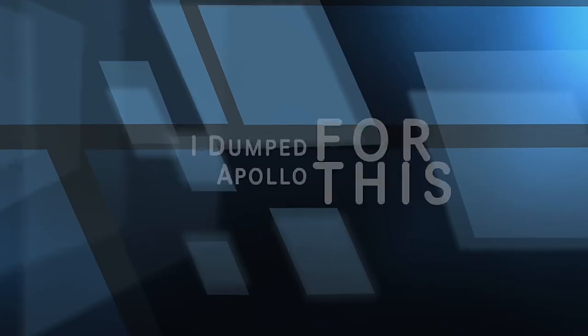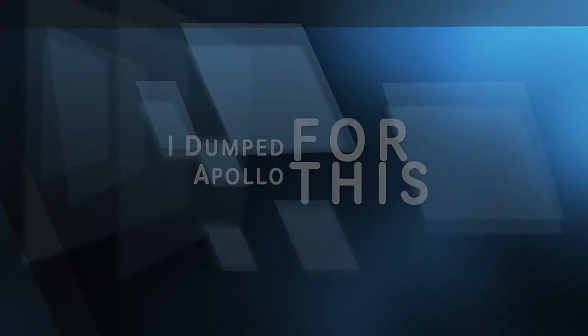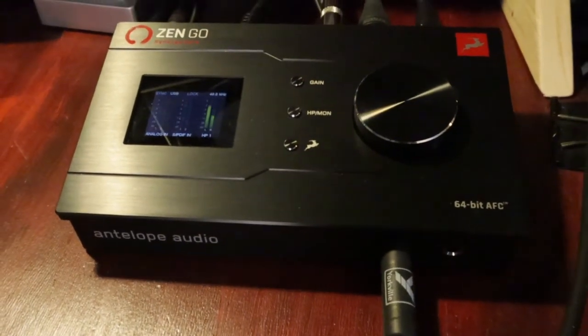Today I'm going to talk about my latest recording interface for my little studio here. It's the Antelope Zen Go — a wonderful little machine. It's fairly affordable, and I actually replaced an Apollo unit with this. Let me tell you why.